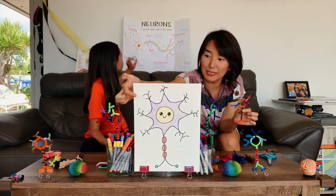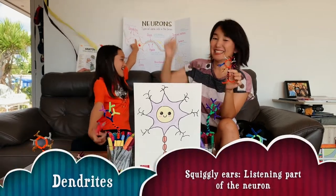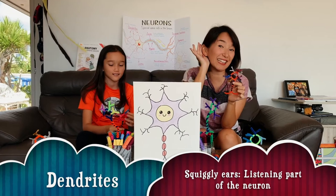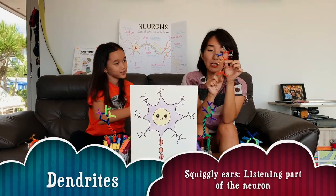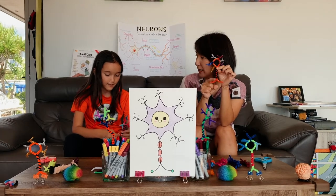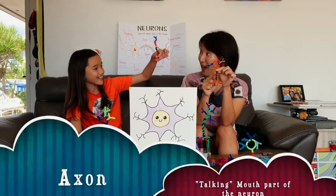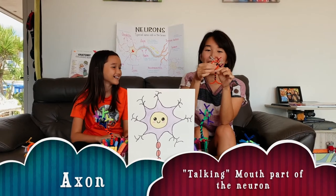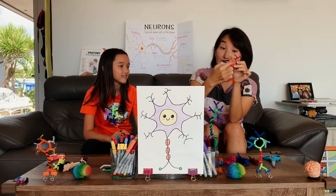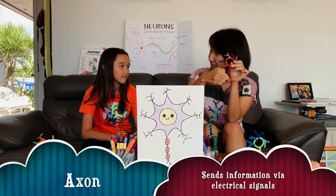The squigglies up here, what is it called again? Dendrites! That's right! It's like the ear of the neuron. So this talking part, what is this long body and the legs? Axon. Axon, perfect! That's right, axon. So the cell body hears another neuron, and it sends electricity down the axon, right?